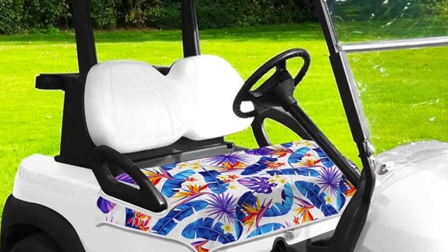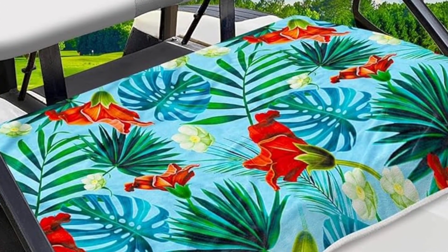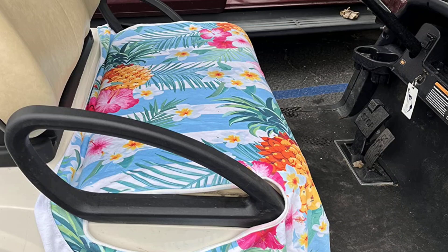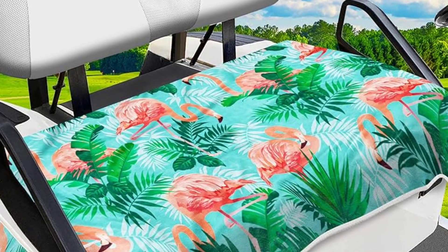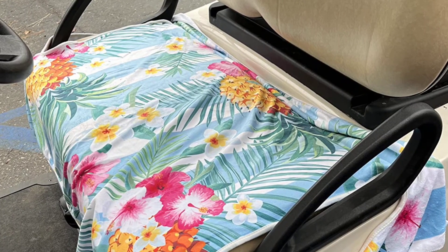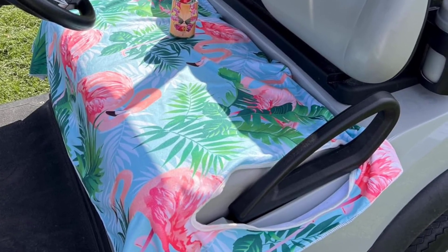Coming in at number five is the IYC Pineapple golf cart seat cover. This high-quality fiber fabric can keep you and your golf cart seats clean and dry and provide an extra layer of cushion for maximum comfort. The holes for the handles are large enough to fit most golf carts. It is a universal golf cart seat cushion cover that can fit most two-person seats, made of high-quality superfine fiber fabric. It is also our pick for the best golf cart towel seat cover. Con: there might be a slight difference between the size of the seat towel and your seat.